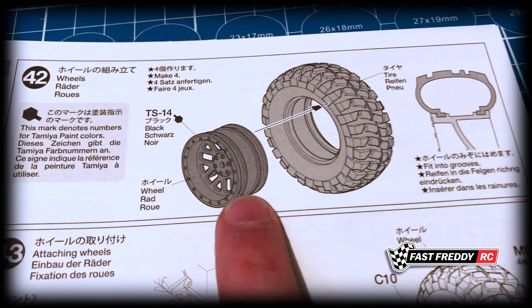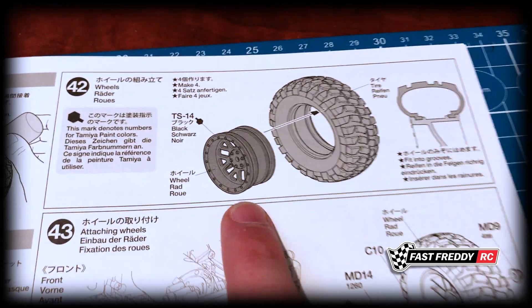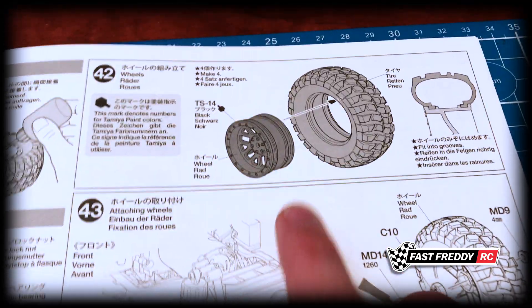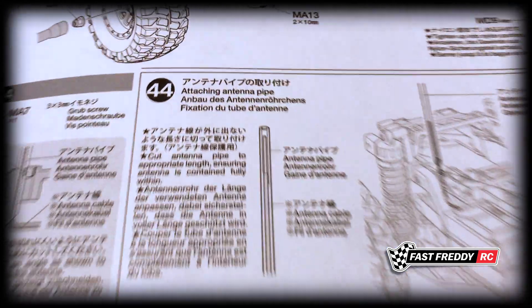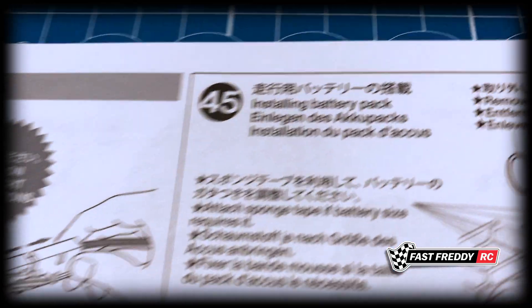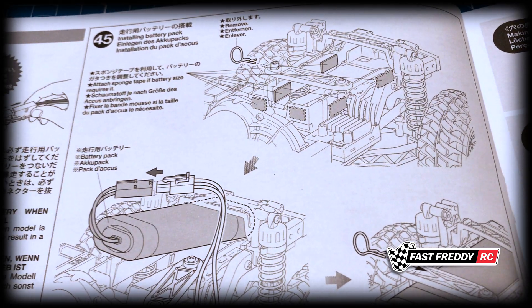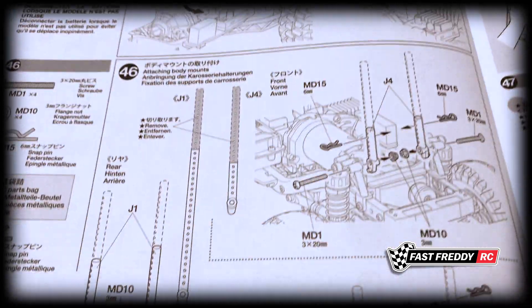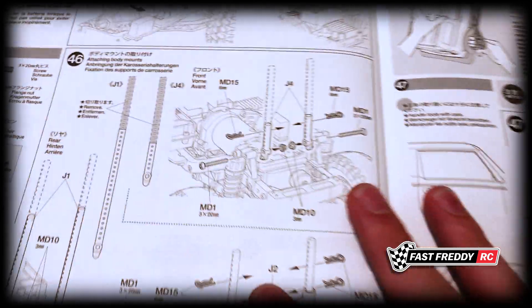In step 42 we work on the wheels. I intend on painting the little knobs on the wheels — I think it'll give it a more rugged look. Step 43 attaches the wheels, step 44 attaches the antenna pipe, and step 45 installs the battery pack. I may skip that for now since I won't be ready to use it yet, but I might do it just to show how it's placed. Step 46 is attaching the body mounts.